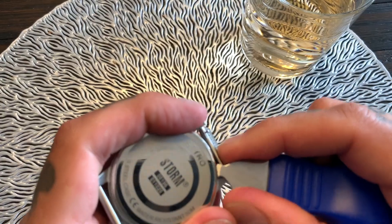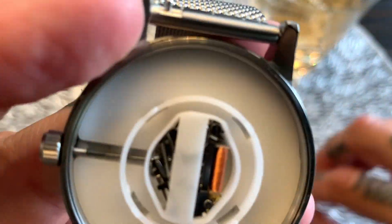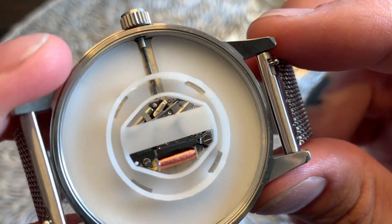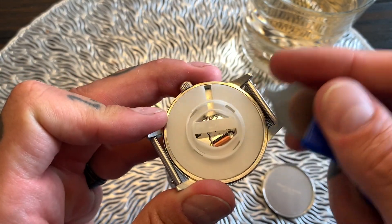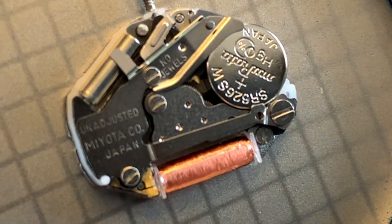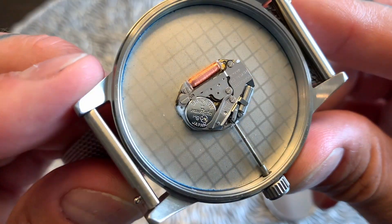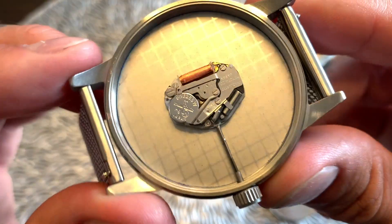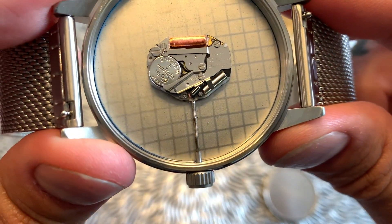Let's get the case back off and take a look at the movement inside. Unfortunately it is a quartz movement, and we can't see it easily because of a plastic cover. Removing the plastic safety cover, I can see it tells me it's an unadjusted Miyota company movement. The battery is an SR626SW, which has a three-year battery life.